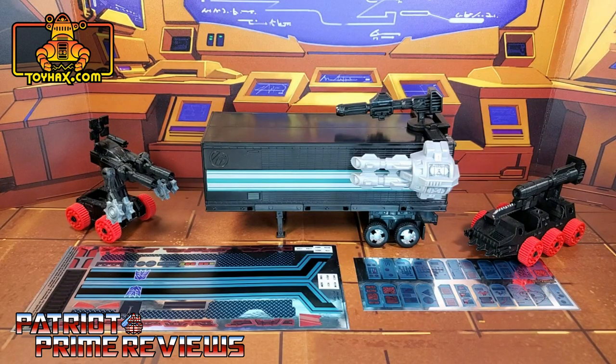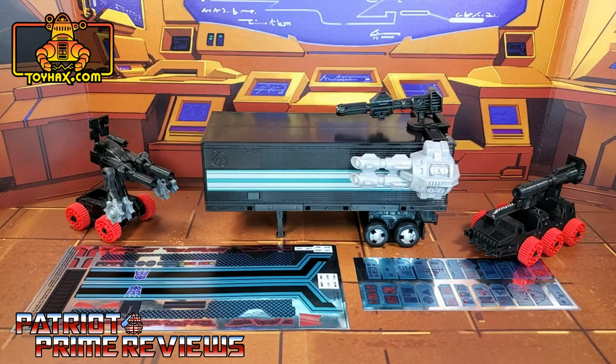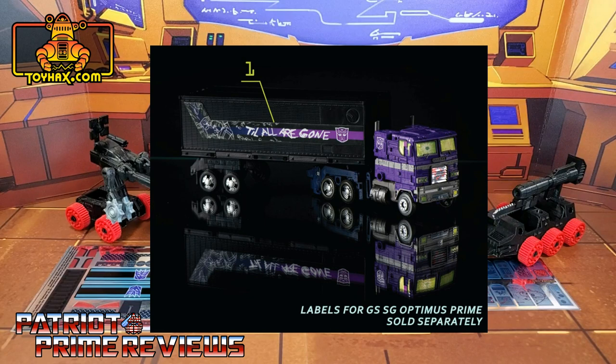Now on to the decals. The set we're looking at in this video is for the War for Cybertron Trilogy Netflix Nemesis Prime trailer. This set was sold separately and ToyHacks gave owners three different options to utilize this black trailer: one was a Nemesis Prime decal set, two was a Generation 2 decal set, and three was a Shattered Glass Optimus Prime decal set.